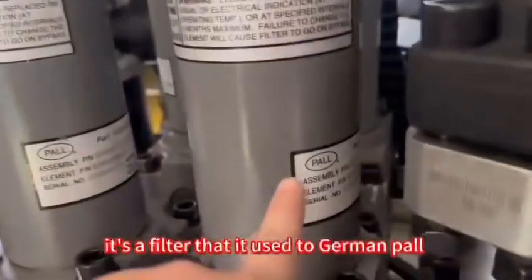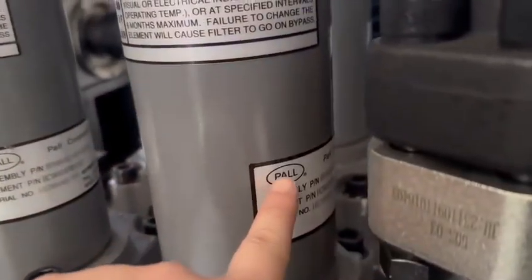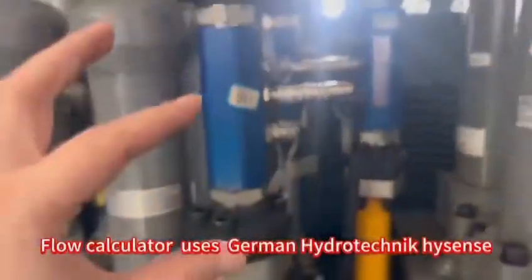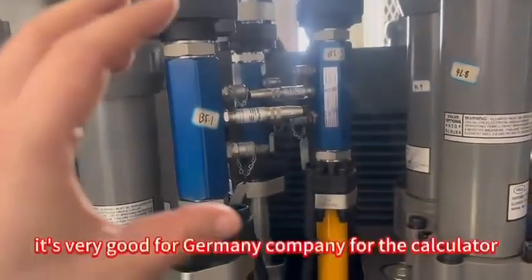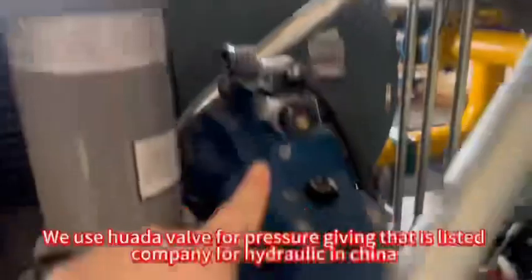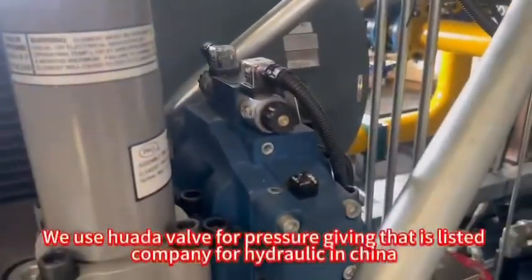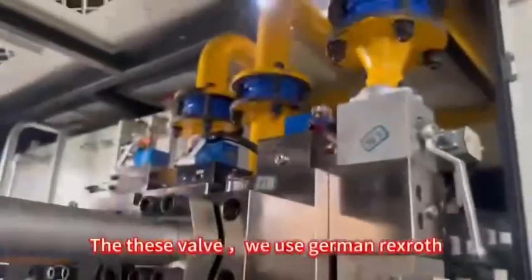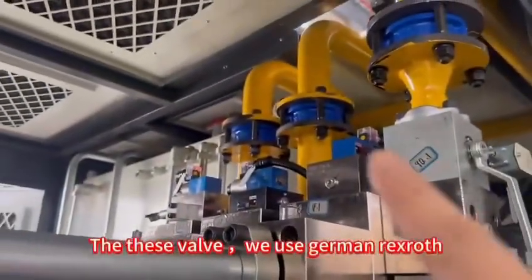This is a filter using the German port. The filter is a very famous brand — Thaisan is a very good German company, used for the calculator and the flow. And the well, we will use a good Chinese company, and this is the well we use for the response.